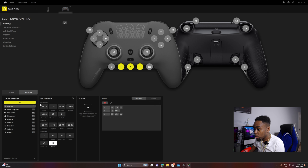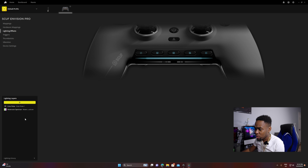Once you save the macro you can rename it — I'll call it 'drop shot.' Then you assign it to a button; click on the button you want to assign it to, any button you want, and it's saved as drop shot. So when you're in game and you press that button, it will automatically drop shot. You're using the keyboard and controller at the same time — that's what makes this controller so OP.